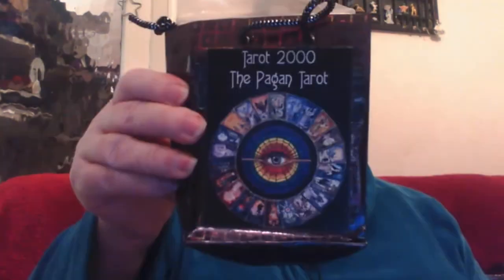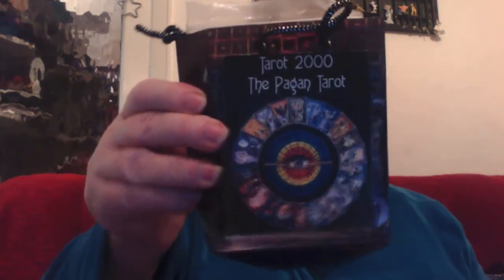Hello, thank you for joining me. We're going to look today at the Tarot 2000 Pagan Tarot. I can't remember where I got this from, but when I bought it, it was in this little gift bag — nothing on the front, nothing on the back, nothing on the bottom. A gift card came with a 78-card deck and an instruction leaflet, that was it.